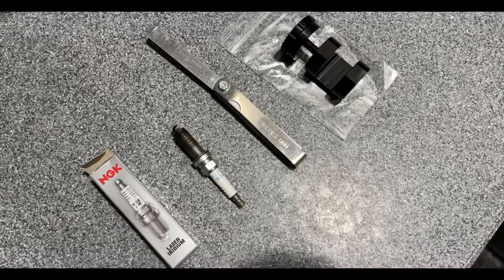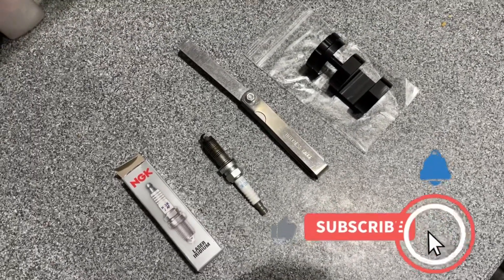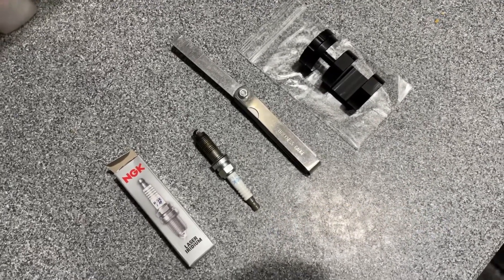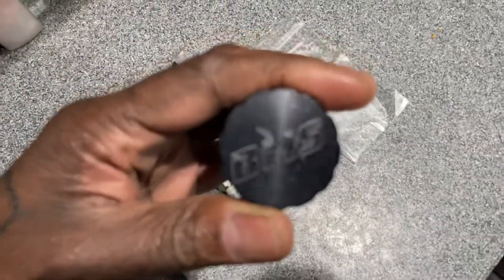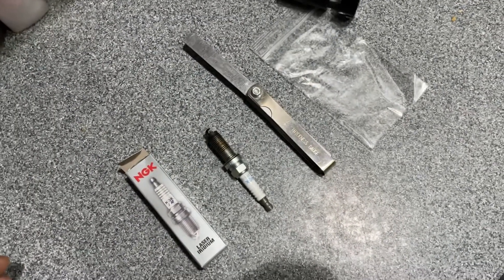What's up everybody, F-Brock One hitting you with a quick video. I just wanted to fill y'all in on a product I'm testing out right now and it seems to work pretty good. It's from Burger Motorsports and it's this gapping tool.